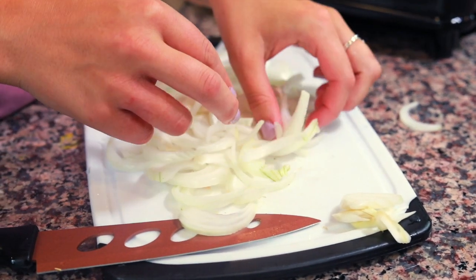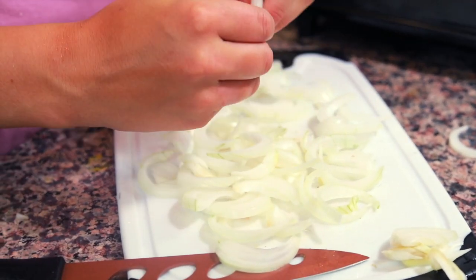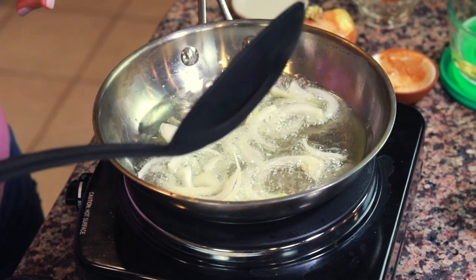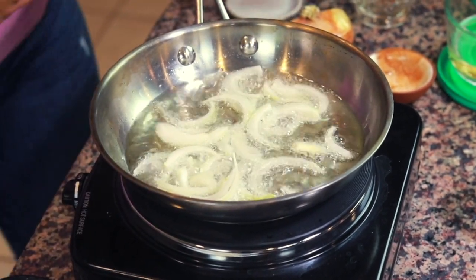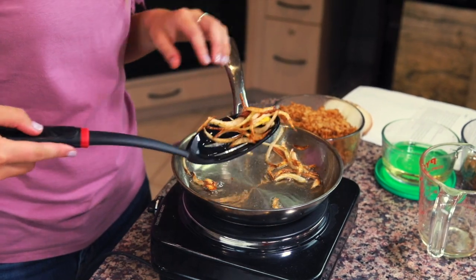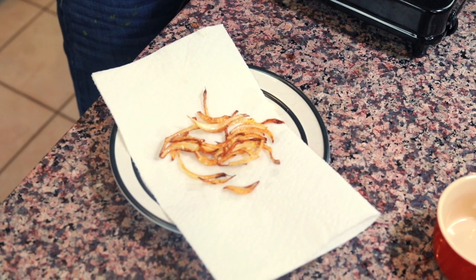I'm using my hands to break up all of these slices so that we get individually separated onions. Once they are ready and our oil is hot enough, I'm gonna take these onion slices and drop them in the oil. Then I'm going to remove the crispy onions to a paper towel lined plate and let the extra oil drip off.